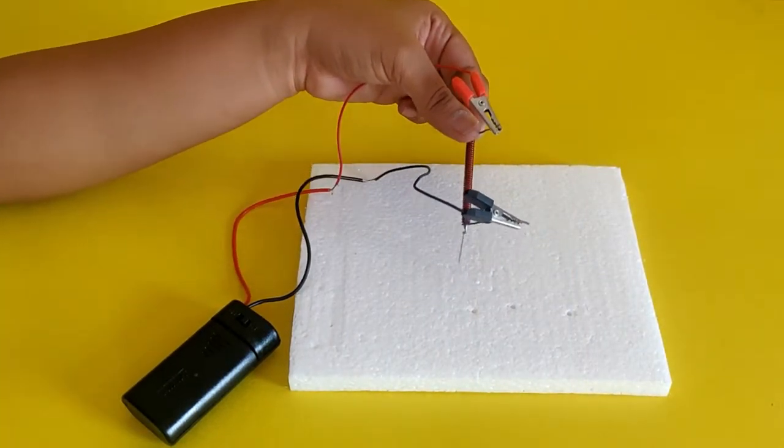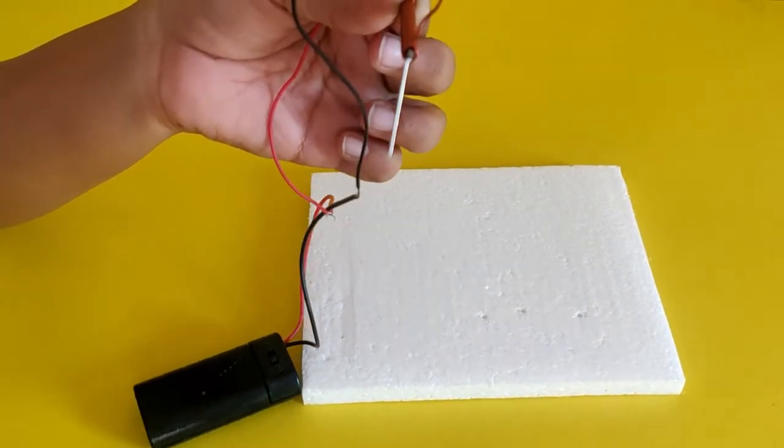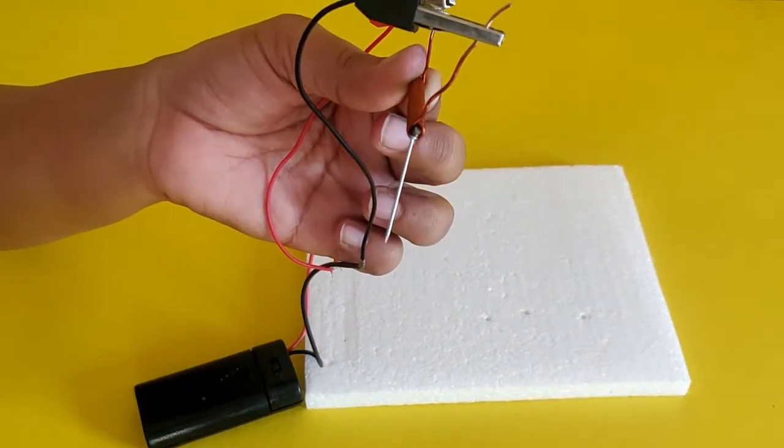To check if the iron nail has become an electromagnet, touch the tip of the nail to the test items that you have selected.